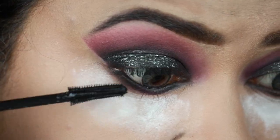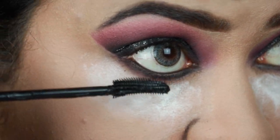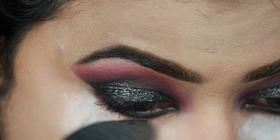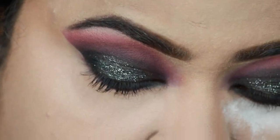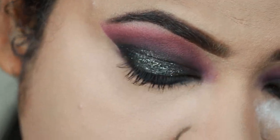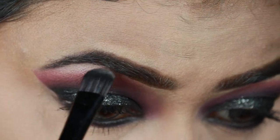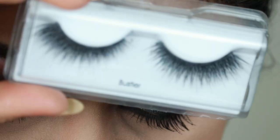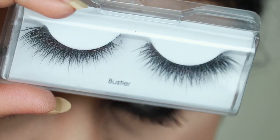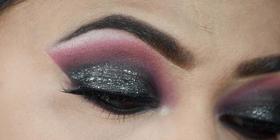I'm coating my top and bottom lashes with my Maybelline Lash Sensational mascara. Then I'm dusting off the excess powder using this ELF highlighting brush. Using my Makeup Revolution Pro Illuminate highlighter I'm highlighting my brow bones as well as my inner corners. For my falsies I'm going to use these Kiss lashes — and here is the complete eye look! These lashes are so good, so wispy, and just beautiful.